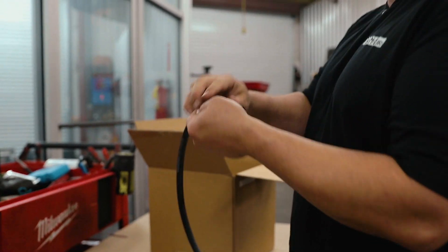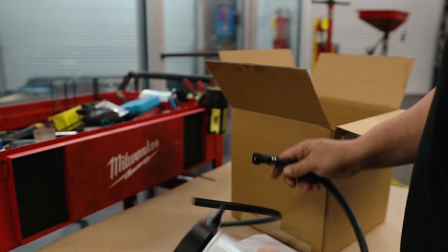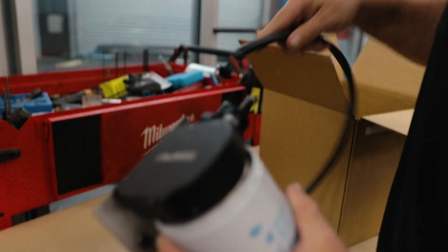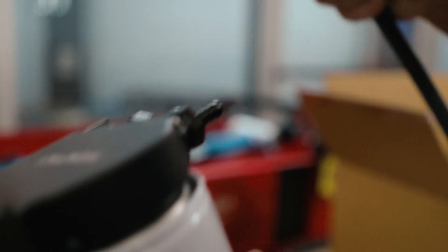It drops in there and slides to the right, then it's good to go. For the hoses, this one's got a female end and this one's got a male end. The female end is going to go to the inlet and the male goes to the outlet.